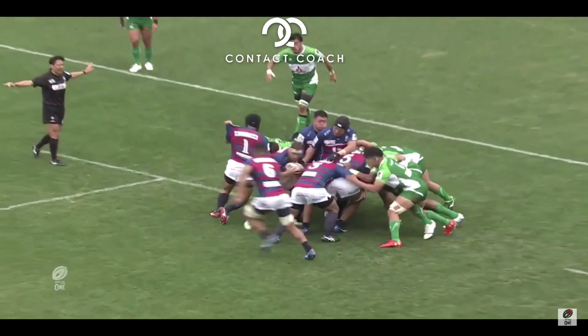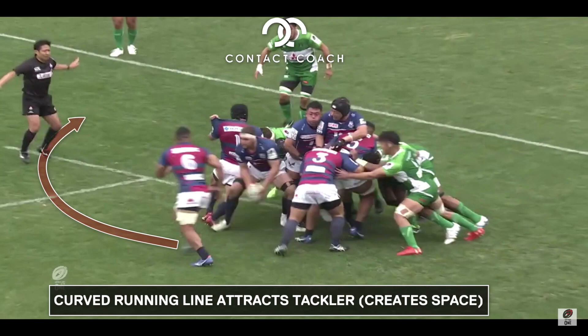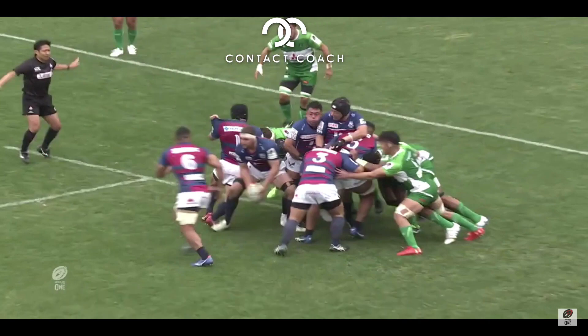But now it's a little slip away. Meanwhile, six is running this beautiful curved line. And the curved line attracts the defender and creates a space between the fake maul and him as a tackler.